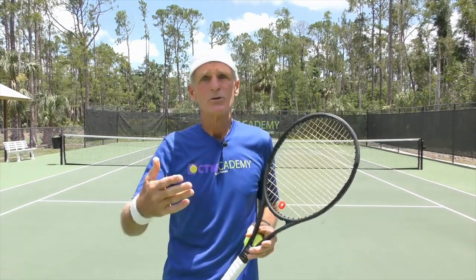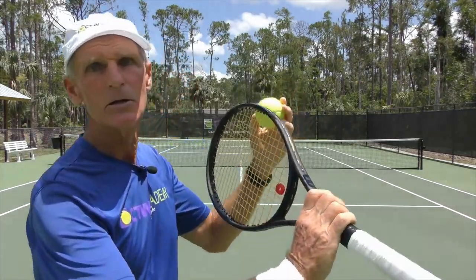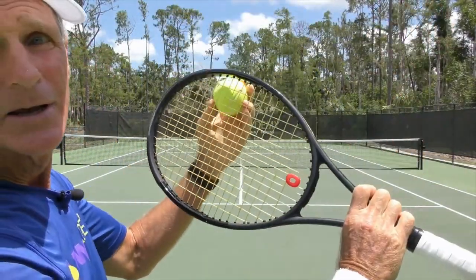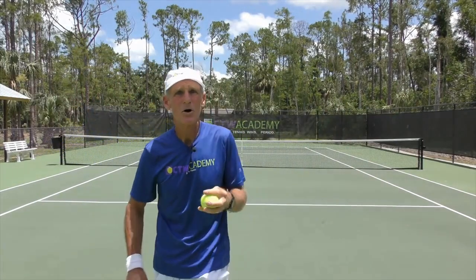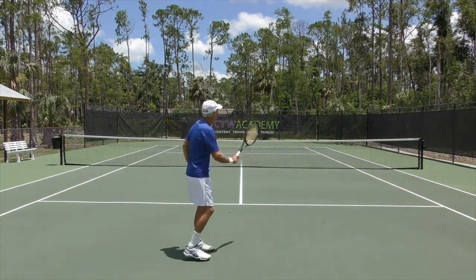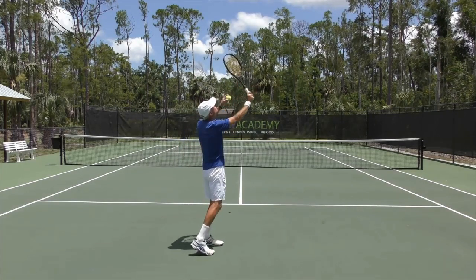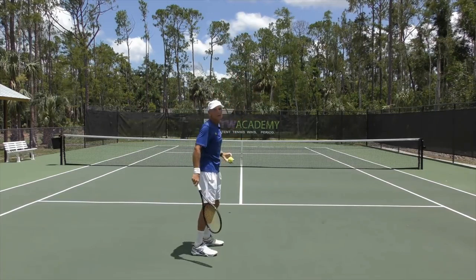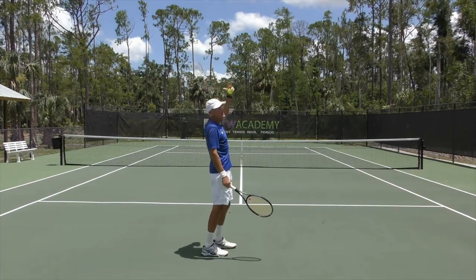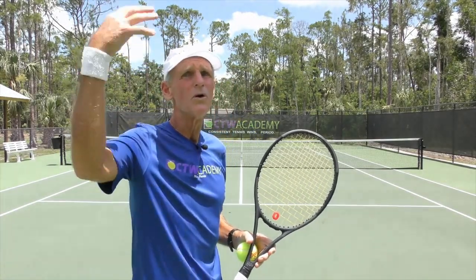Number two, you're going to toss the ball more over your head. Tossing the ball back over your head gives you a good angle of coming up at the ball. Using the analogy of a clock, on a first serve your toss is out at one o'clock. You don't want that — you want it over your head at 12 o'clock. Some players toss even further behind their head, almost at 11 o'clock. Stefan Edberg tossed it way back over his head. So the toss is more over your head.